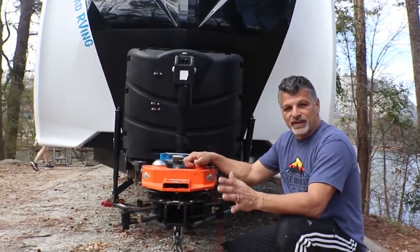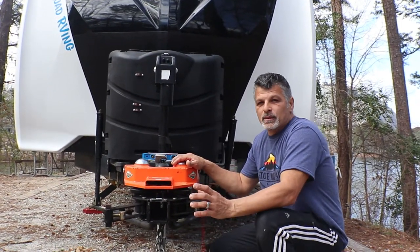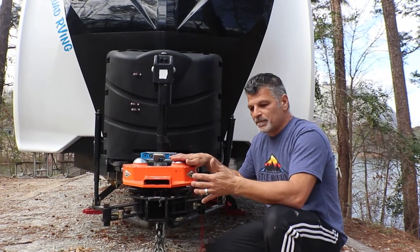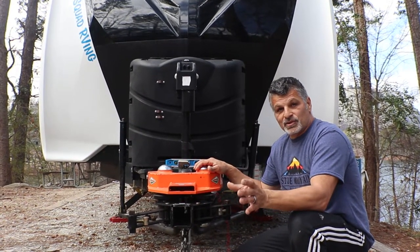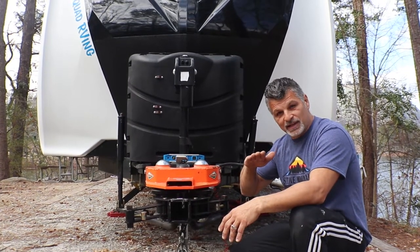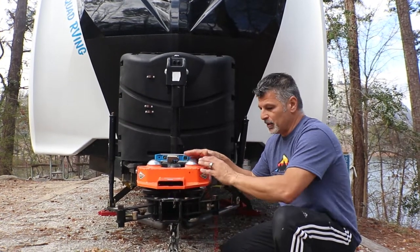Hey everybody, Angelo from the T-Squad family. I've done Hensley videos in the past and I got quite a few emails saying you've never shown the hooking up process and how easy it is. I got a few emails that said you have not showed us a video of how it is to hook up when your truck or your RV is at an angle. Well, this is a perfect location for me to show this video of how I hook up my Hensley.